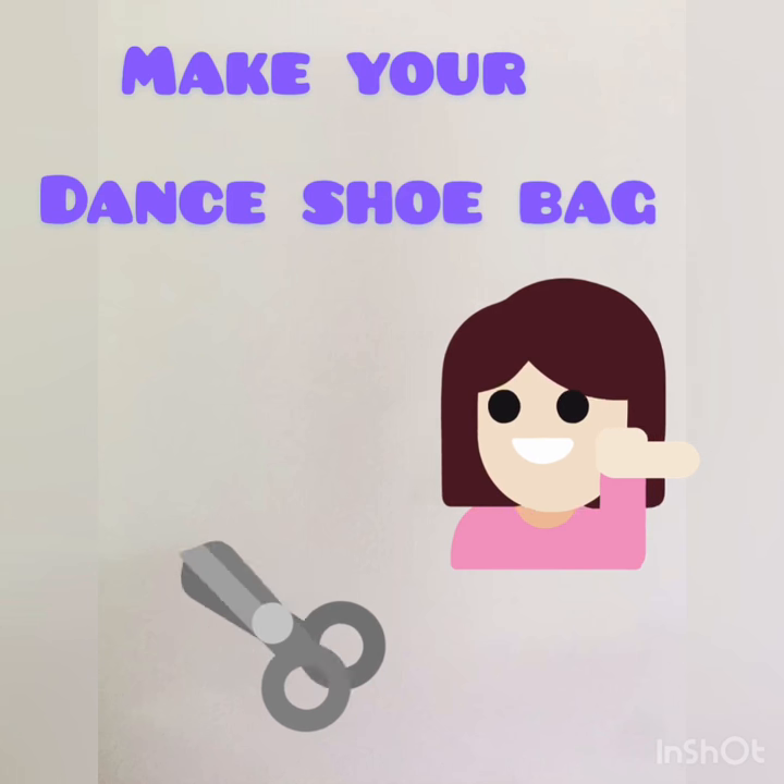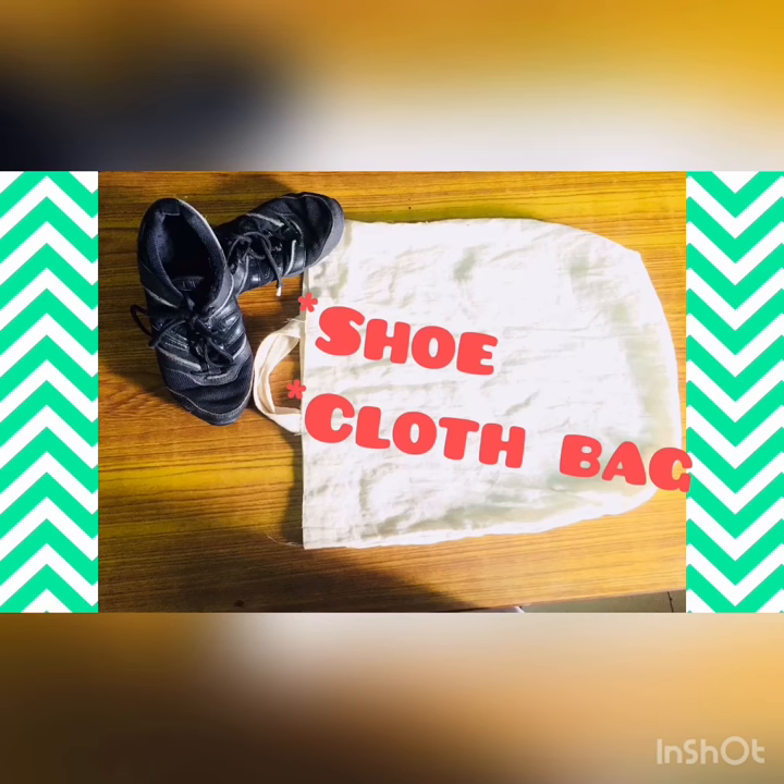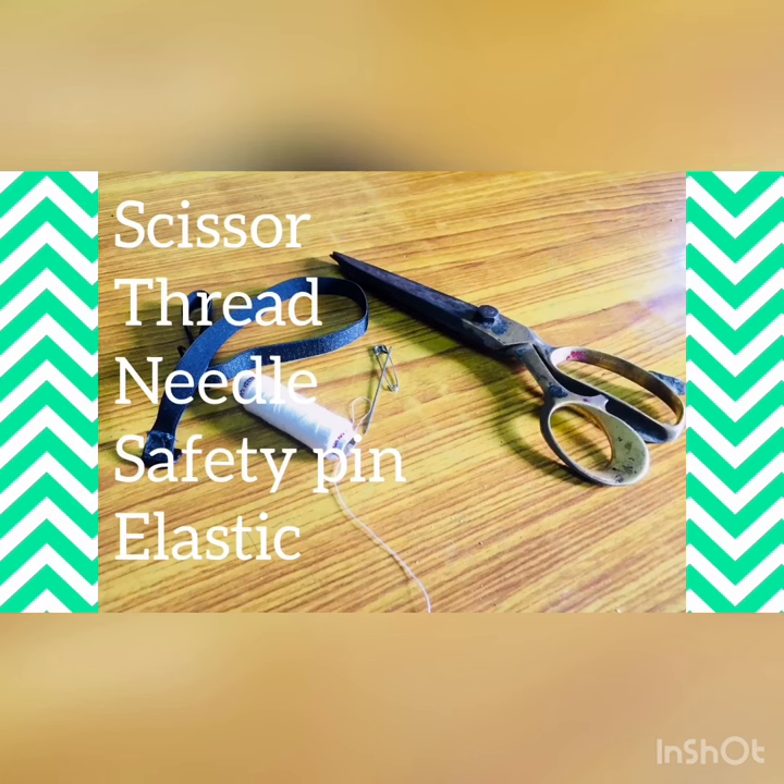Today I'm going to show you how I made, or you can make, your dance shoe bag. All you need is one pair of shoes and a cloth bag. Get your scissor, thread, needle, safety pin, and one elastic band to tie the opening part of your shoe bag.